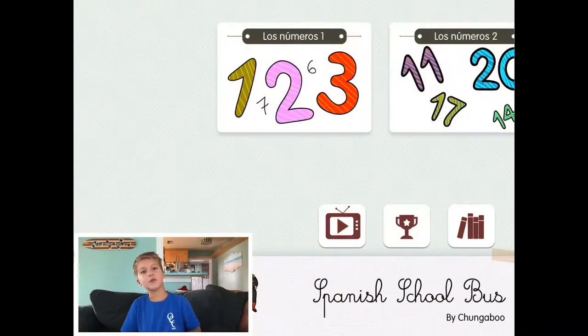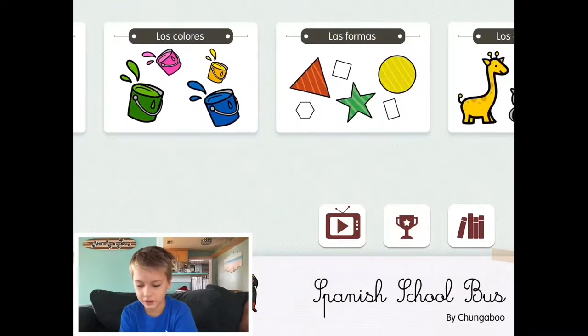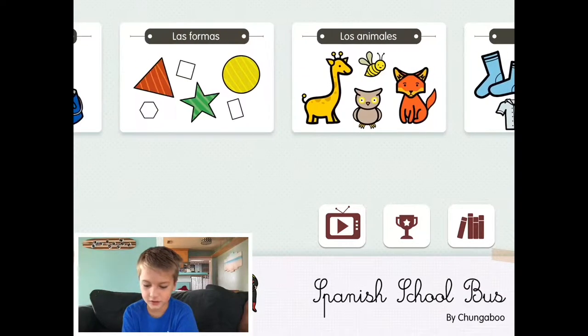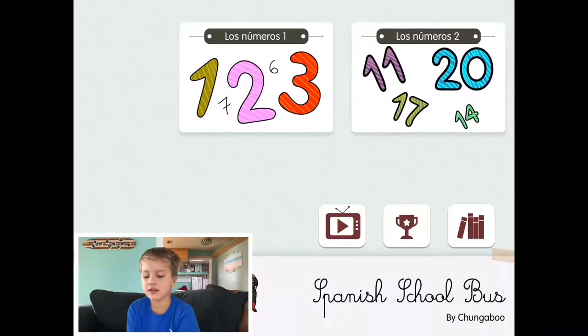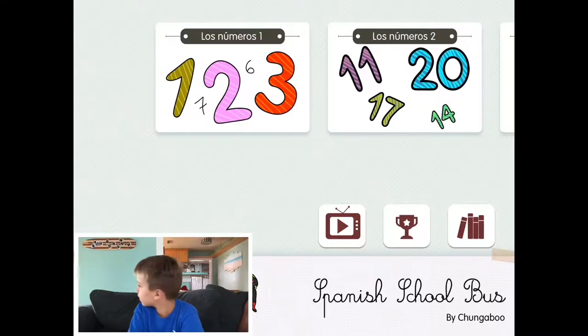Hello, my name is Lennon and we're going to be doing some learning stuff — numbers and shapes and colors and like so much stuff. It's like Spanish! And today we're going to be doing colors. We'll do numbers one to ten. Yeah, let's start with numbers one to ten.